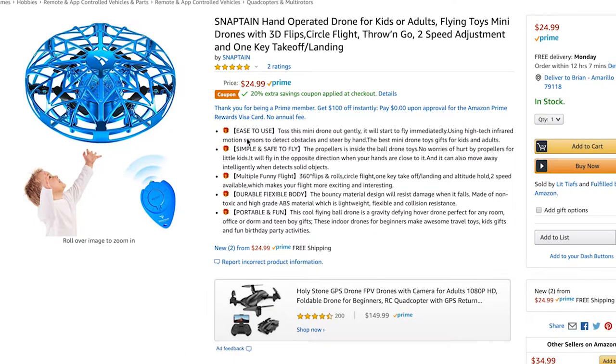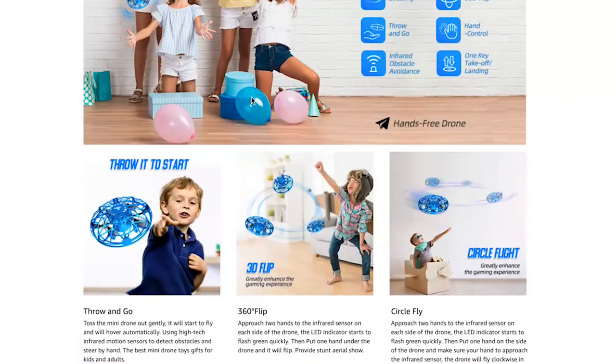Before you even watch this, I just want to point out that this drone is only $20 on Amazon right now. I'm probably going to buy four or five of them for my kids, nieces, and nephews.